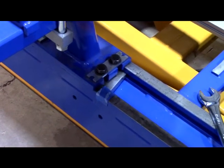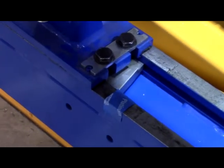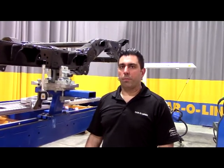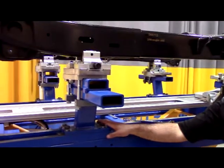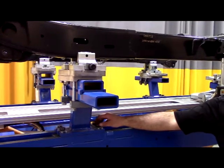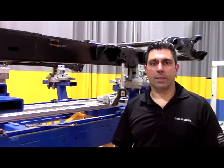After correcting the diamond condition in the center section of the frame, we've confirmed with our measuring system. We'll proceed by tightening both the rear and front clamps, adding in our two centering points, and then continuing the repairs to check for any sway condition that may exist in either the front or rear of the vehicle, and make any corrections as needed.